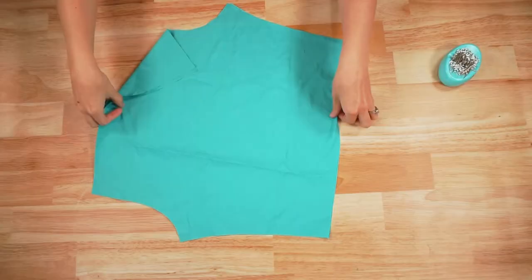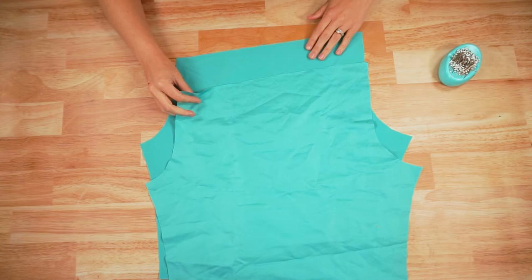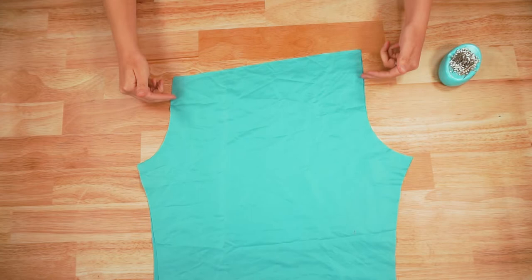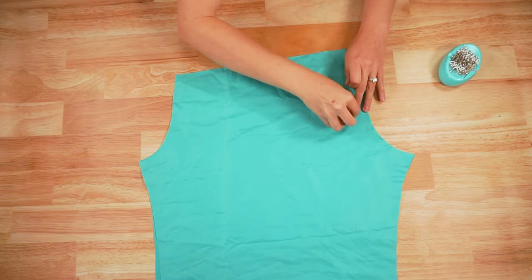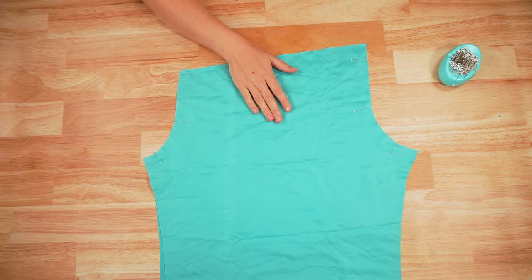Now the first thing we are going to do is place our shorts pieces right sides together, matching up at the top and the sides. We are going to pin and sew this front and back curve. Sew both of these seams with a 3/8 inch seam allowance and backstitch each when you start and when you stop.